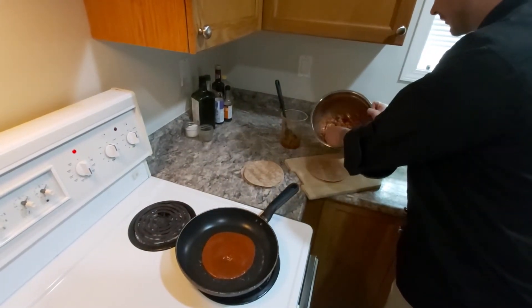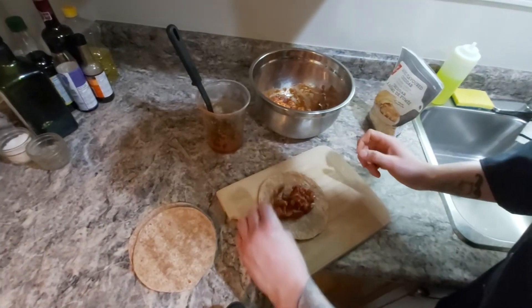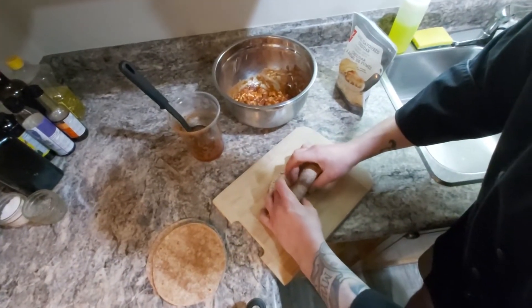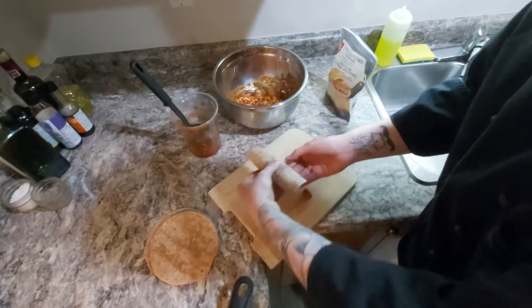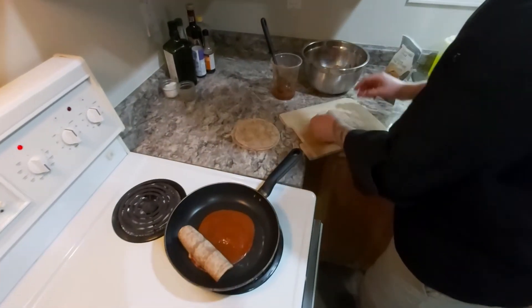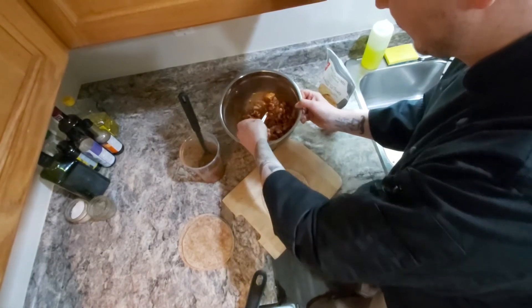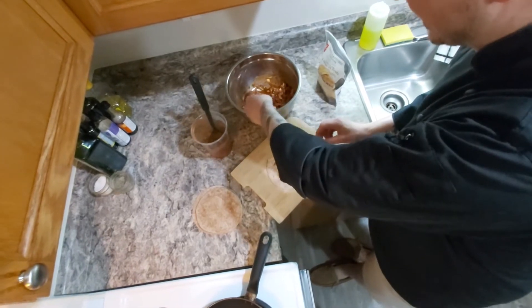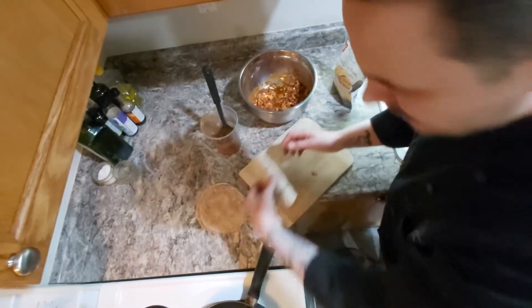Now we're going to build. Take a tortilla and place a little bit of the mix on it, then just roll it up. Don't roll them too tight, and you want the seam on the bottom. Then do the next one — roll in, seam on the bottom. This recipe will make six enchiladas.